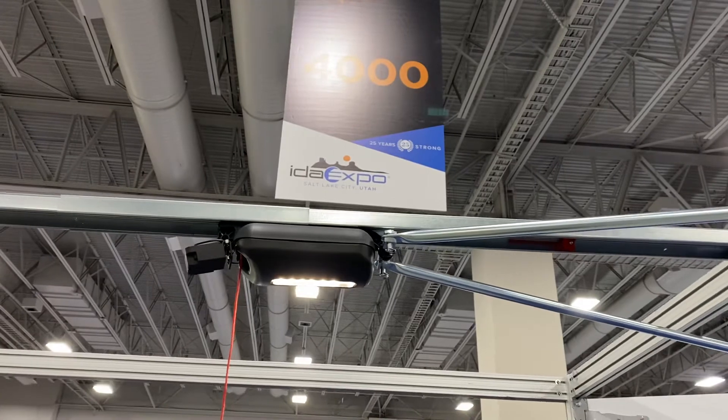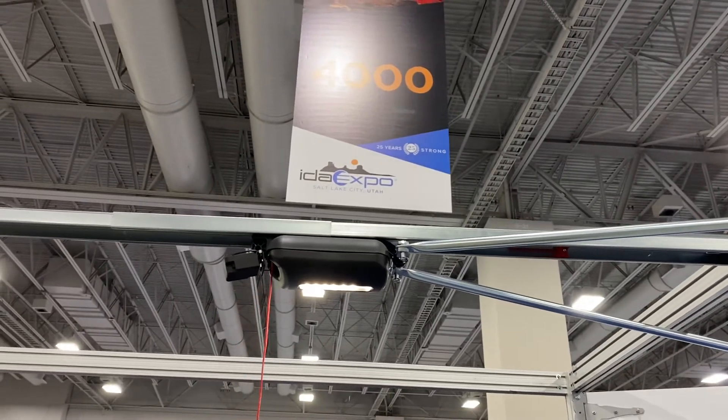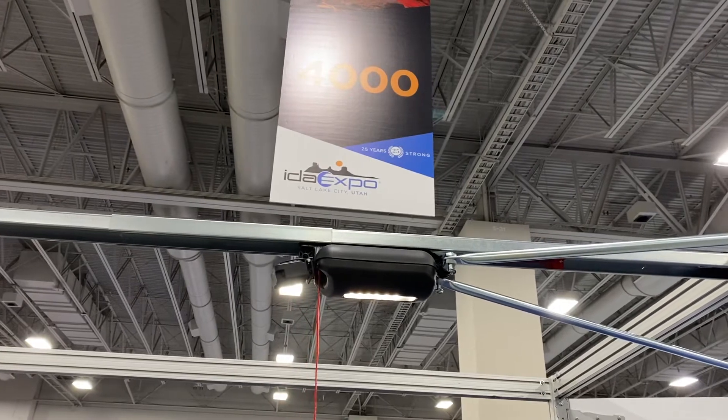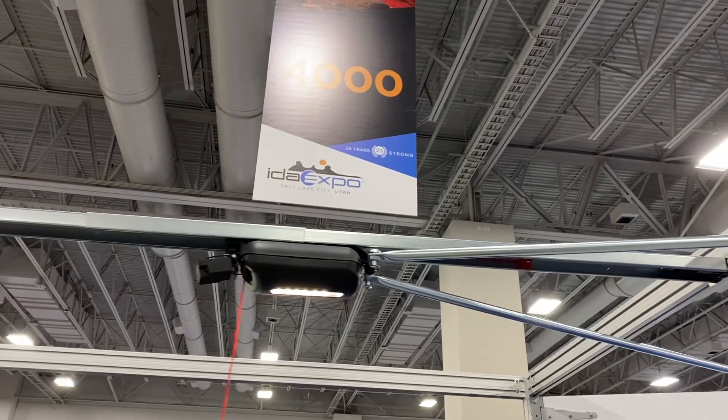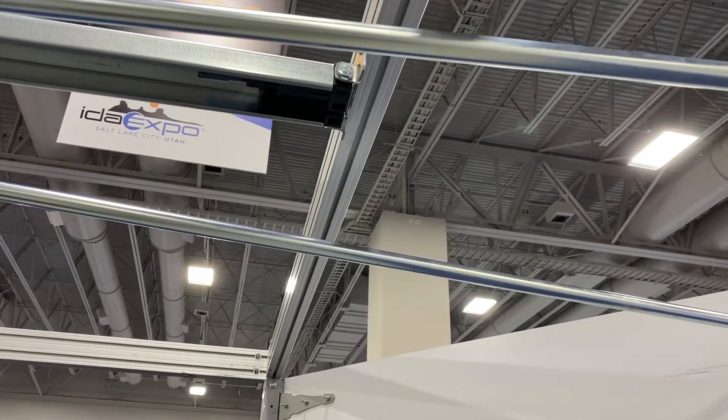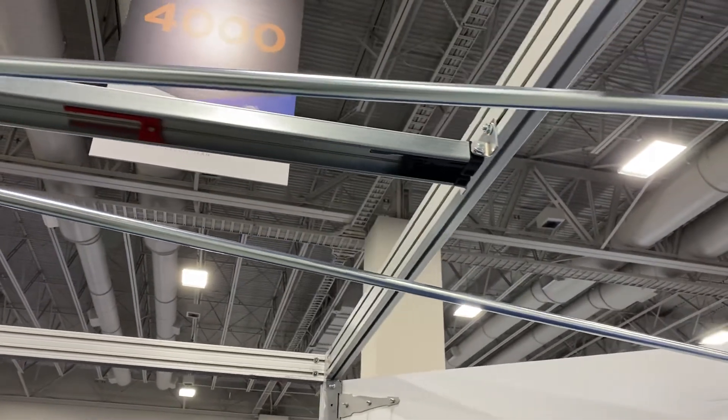The reason we do that is so that when the door is closing, if I break the safety beam, the door stops and reverses to pull open.